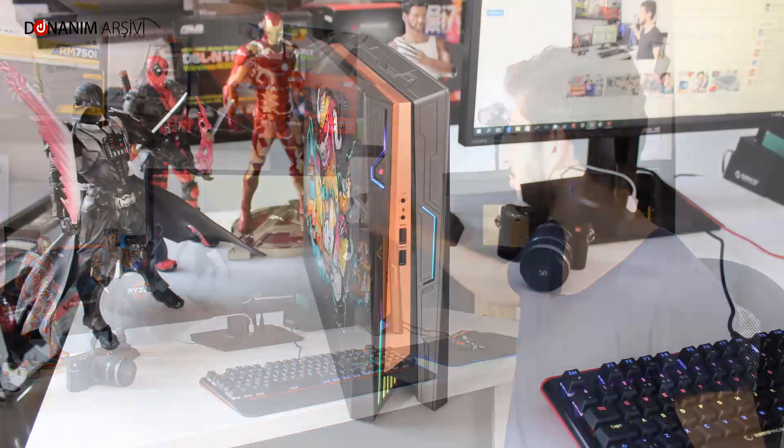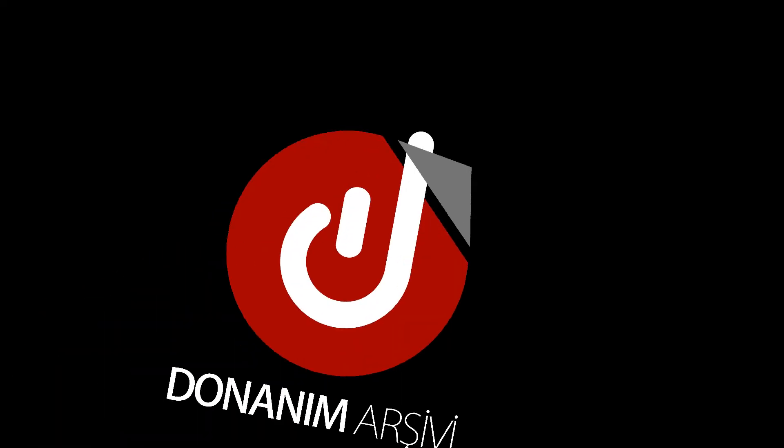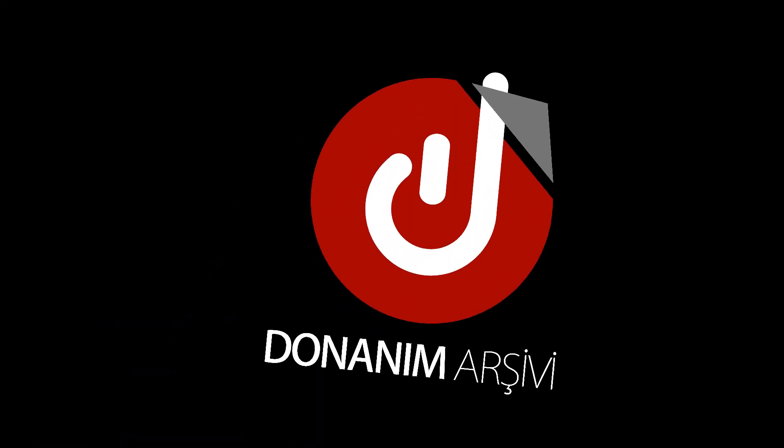Sonuç olarak, bugün karşımızda tasarım, performans ve ergonomi anlamında çok başarılı bir ürün bulunuyor. Koltuğunuzun altına koyup istediğiniz yere gidebilirsiniz; 4K sinema keyfi ve oyun performansı için kesinlikle tavsiye ederim. Bu nedenle cihaza başarılı tasarım ödülümü de vermek istiyorum. Umarım videoyu beğenmişsinizdir, bir sonraki videoda görüşmek dileğiyle, kendinize iyi bakın!